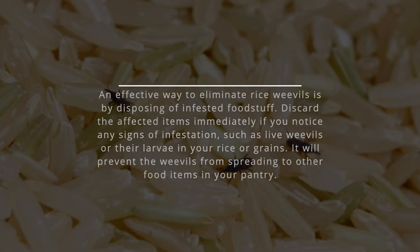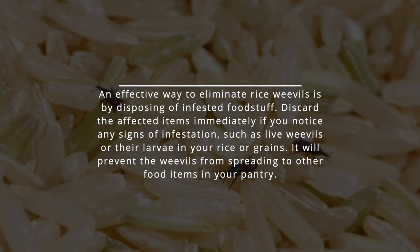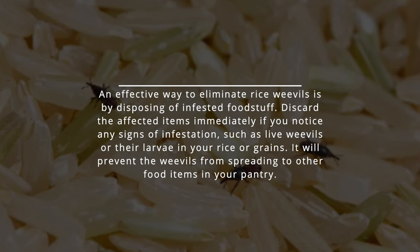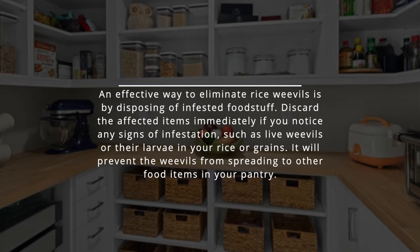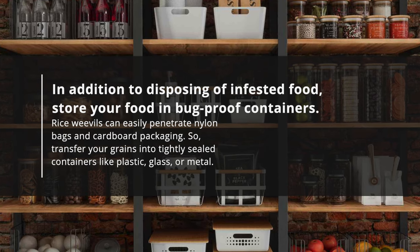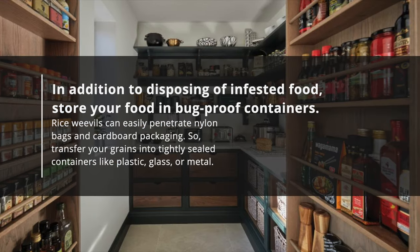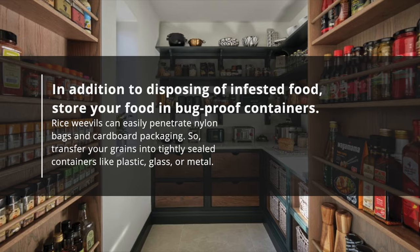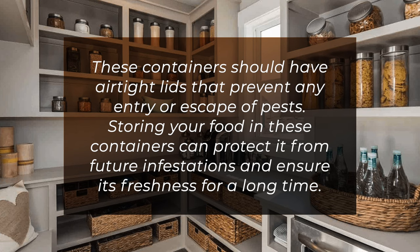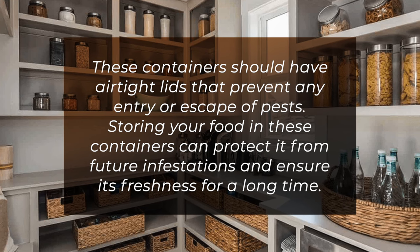Number six: dispose of infested foodstuff and store food in bug-proof containers. Discard affected items immediately if you notice any signs of infestation, such as live weevils or larvae in your rice or grains. This will prevent the weevils from spreading to other food items in your pantry. Additionally, store your food in bug-proof containers — rice weevils can easily penetrate nylon bags and cardboard packaging, so transfer your grains into tightly sealed plastic, glass, or metal containers with airtight lids to protect against future infestations.